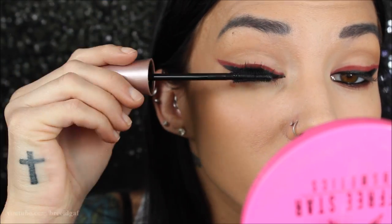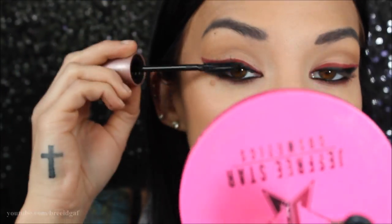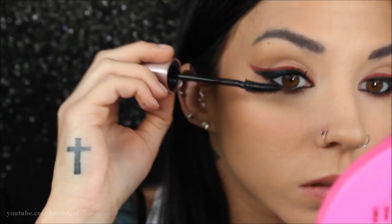For eyelashes, I'm using the Maybelline Lash Sensational mascara on my top and bottom lashes, making them super full and super dramatic.